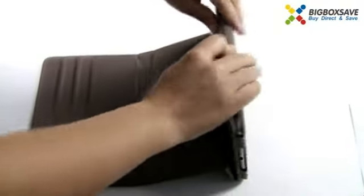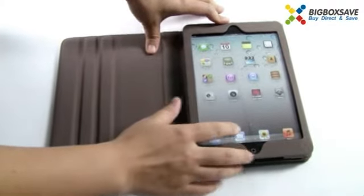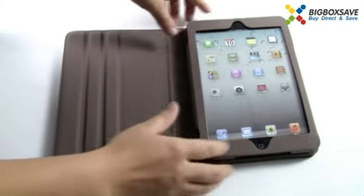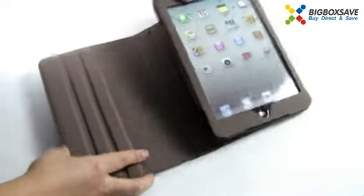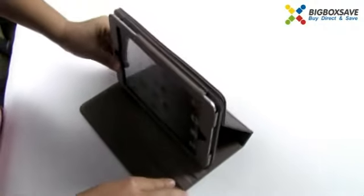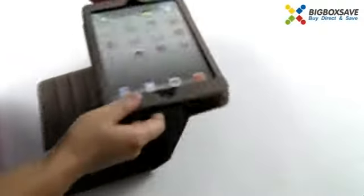It's very easy to install and remove. Of course it provides great protection to your iPad mini against destructive elements such as dirt, scratches, and so on. You can also adjust it to a comfortable viewing angle — like this, and this, and this.